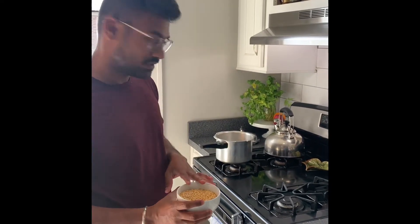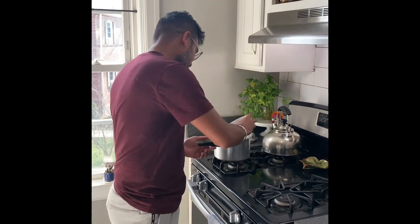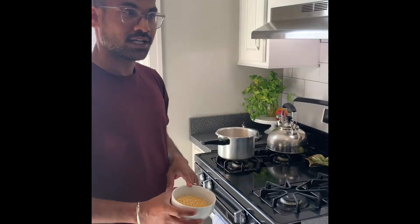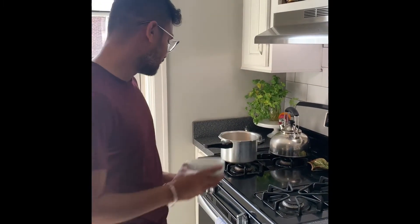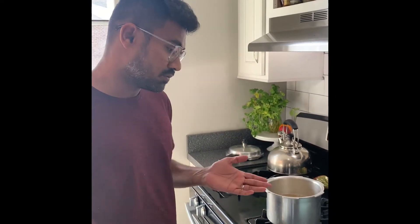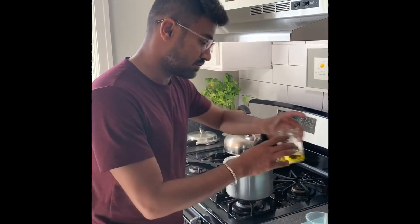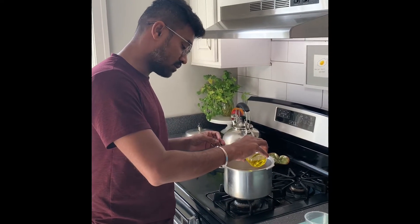I'm going to use two types of lentils today. One is the toor dal — I've taken one cup of toor dal — and another lentil is the moong dal. I've taken half a cup of moong dal. For every cup of lentil you have to take 2 cups of water to boil. We have one and a half cups of lentil total, so I've added 3.75 cups of water. To make it a little more flavorful, I'm going to add a few drops of oil.